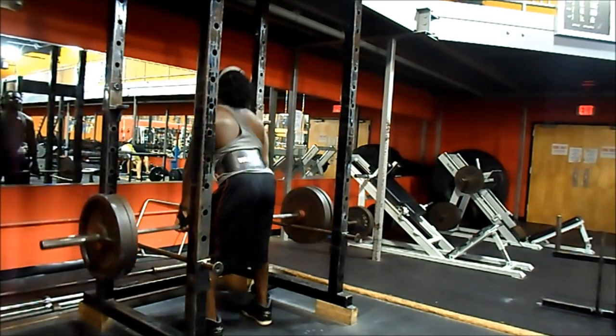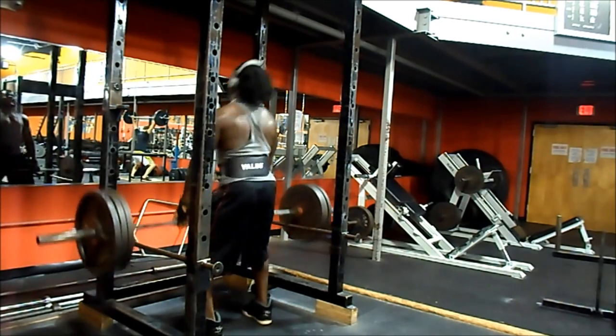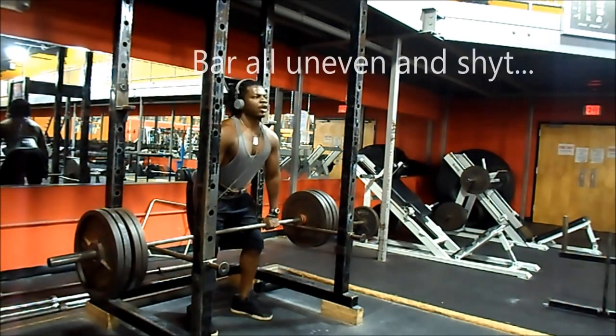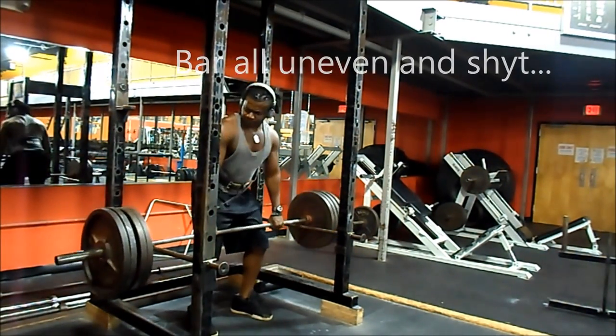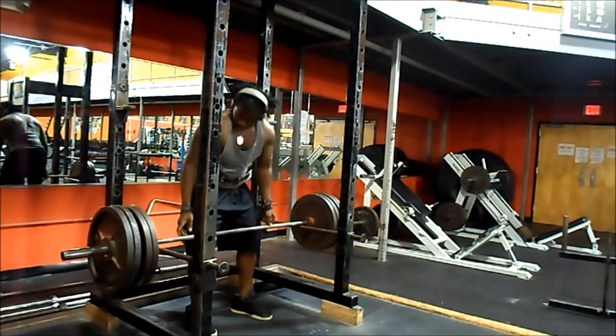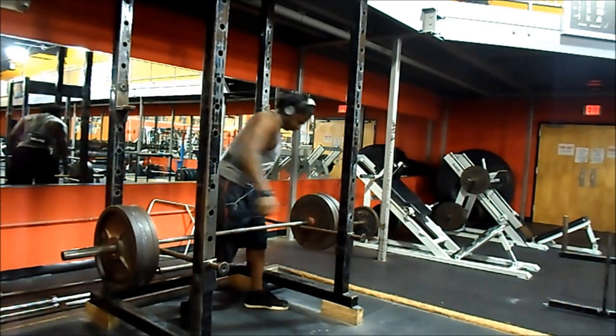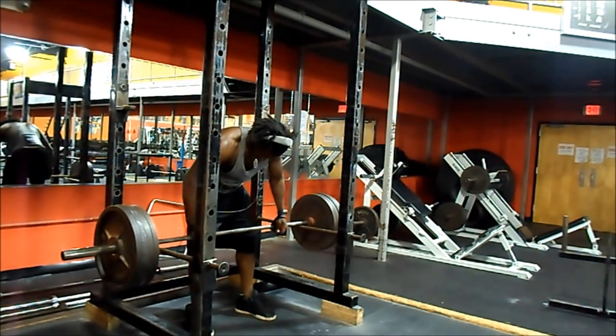Then I moved on to clean shrugs — not regular shrugs, more like power shrugs. You're cleaning, jumping up with the bar and shrugging at the top. Once I'm done with those trap movements, I don't do a lot of volume on each exercise because my overall time under tension for traps is ridiculous. I go about two to three sets of each and move on as I increase the weight.